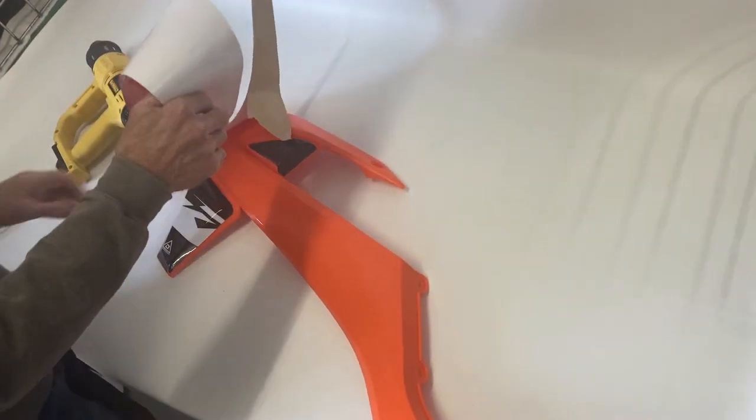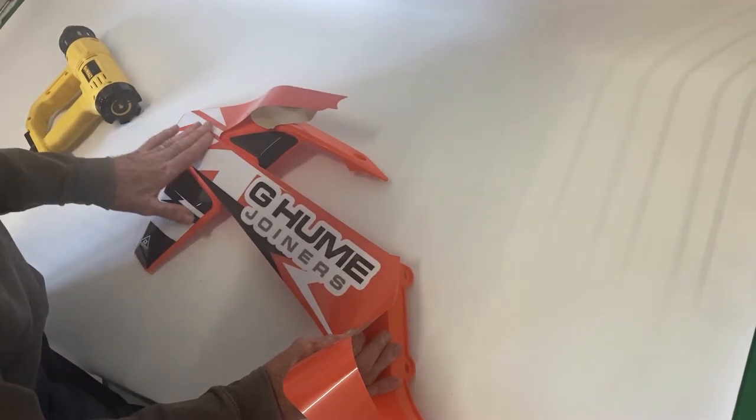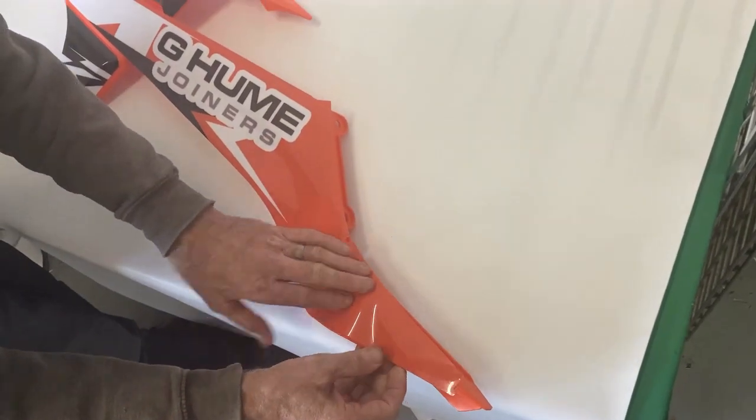Now peel back the remaining backing sheet and position to the finishing point. With a nice smooth action, press and expel all the air, working out to the edges.